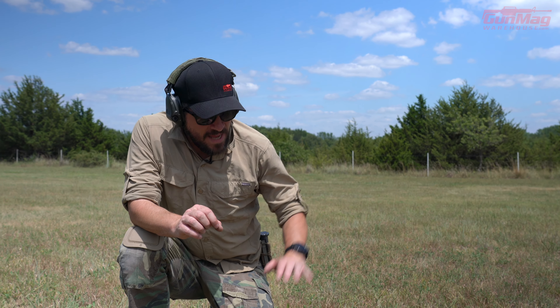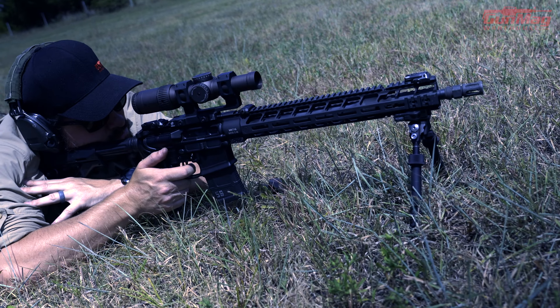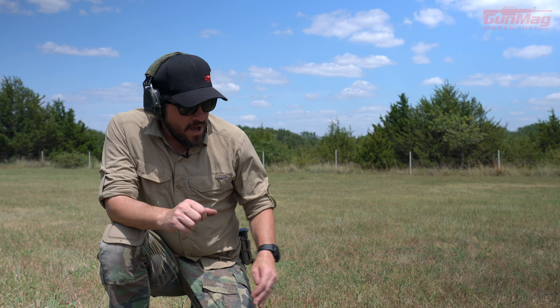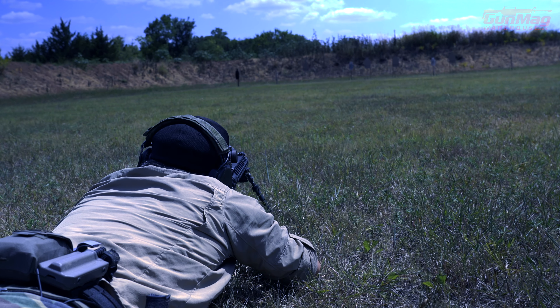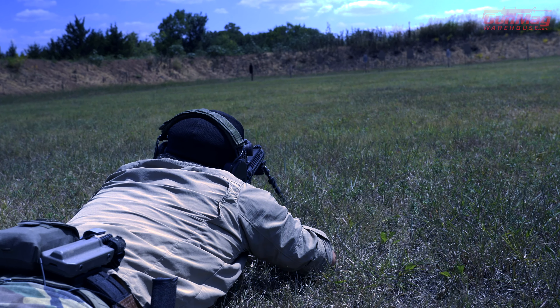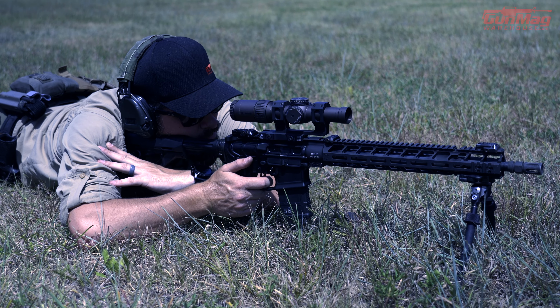Anyway, next time you're out shooting guns and you're laying down prone or in any position where you're trying to get good stability and put rounds downrange in a very accurate manner, something to consider is natural point of aim. This is something I taught years ago to Marine Corps recruits at Parris Island, in PMI school and CMT school. We spent a lot of time with this, and one of the main things to help us shoot rifles well is having a good natural point of aim.